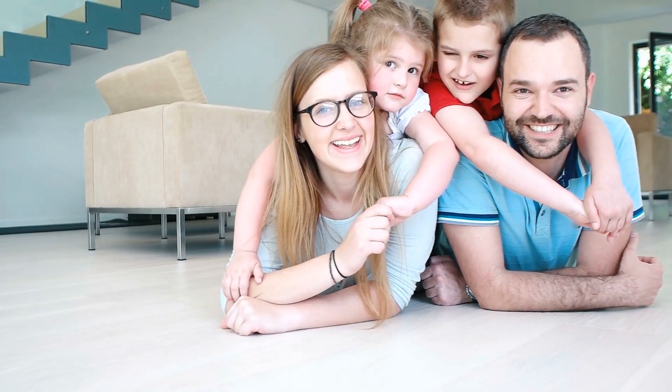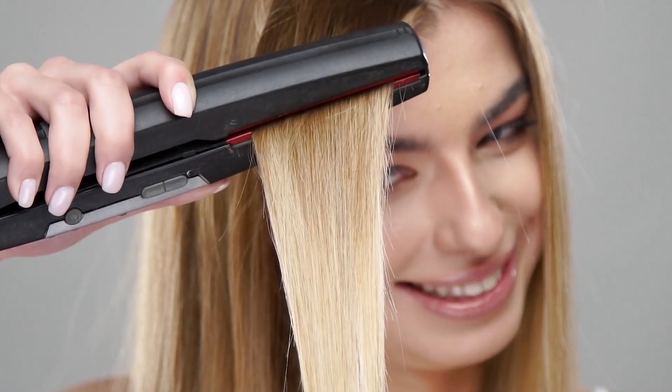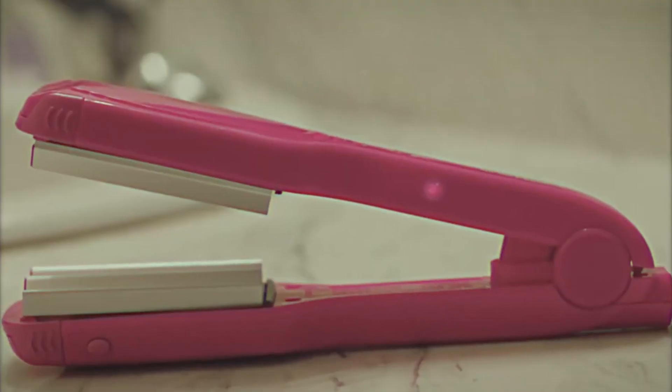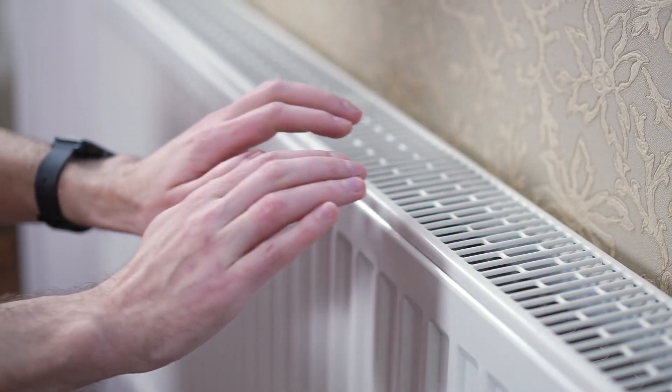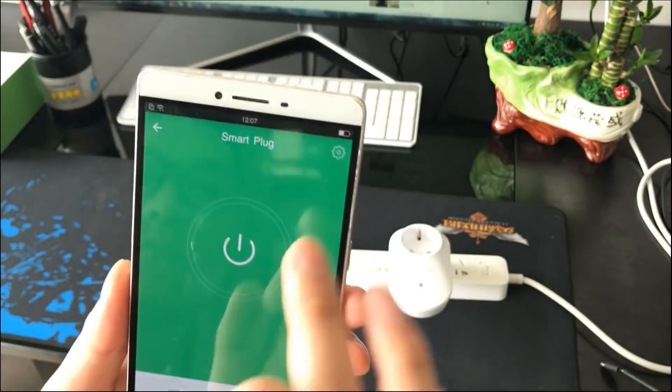Smart plugs can protect your family and your home from these electrical fires. Plug clothes irons, hair straighteners, curling irons, and other similar devices into an outlet with a timer that will turn off after a specified time. Thanks to your new smart plug, you could also turn off your heater and electric blanket at a specific time during the night without getting up to do it.